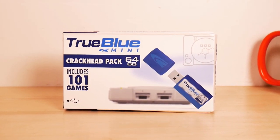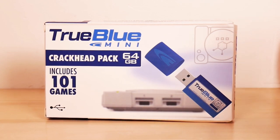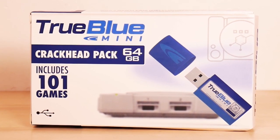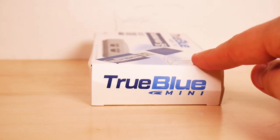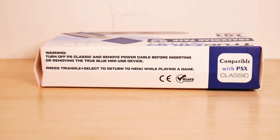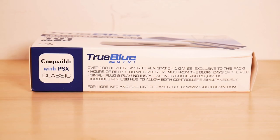It's supposed to be just plug it in — you're supposed to just plug it in, that's it. So we're going to try it out. The front of the box — I have no idea what they're selling, but it's kind of weird looking. Crackhead Pack, 64 gigs, includes 101 games for $20. I'm expecting quality here. The right side of the box is slightly crushed. The left side looks a lot like the right, except not crushed. Warning: turn off PS Classic and remove power cable before inserting or removing the True Blue Mini USB device. It's the 'remove power cable' part that kind of worries me. Press triangle plus select to return to the menu while playing a game. True Blue Mini — over 100 of your favorite classic PlayStation 1 games. It's 101.